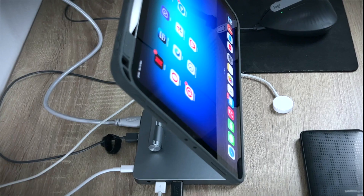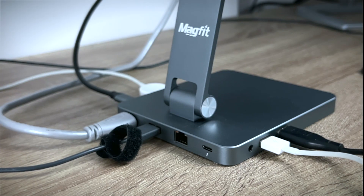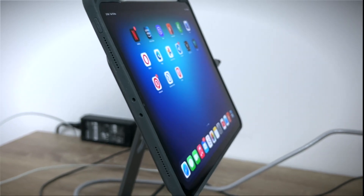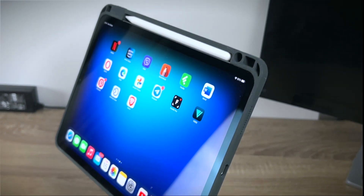So what's my impression? The MAGFIT docking station is great in many ways. It's well crafted, easy to set up and adjust in multiple angles and positions, which makes it really ergonomically friendly, while at the same time it lets you expand the capabilities of your iPad and its connectivity options.